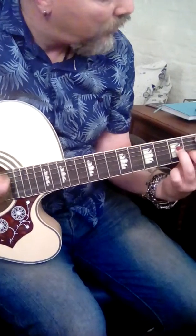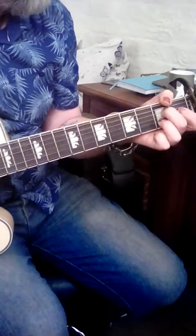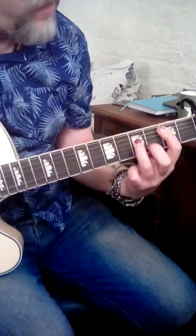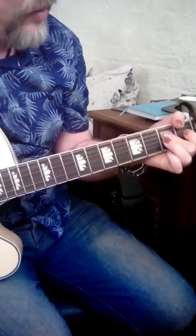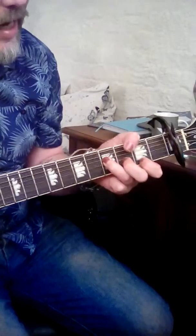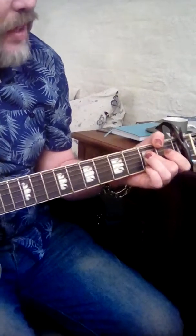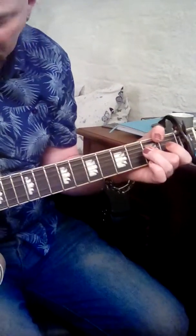Now the G's — you start on the outside A's. A's, B minor, B minor. B minor to A's, B minor to A's, B minor to D's, B minor to A's, B minor to D's, B minor to A's.